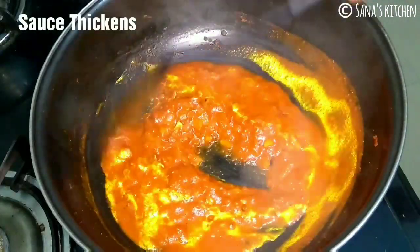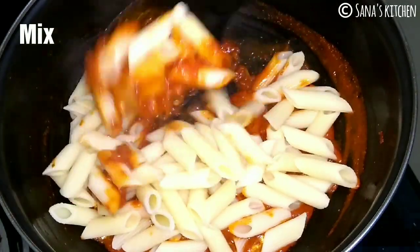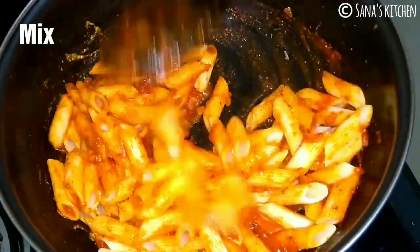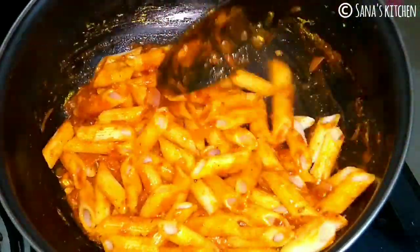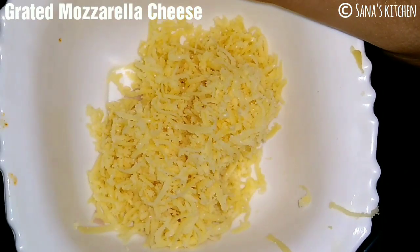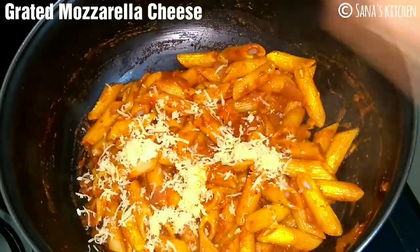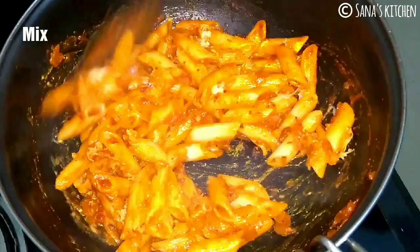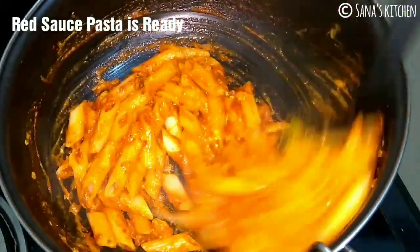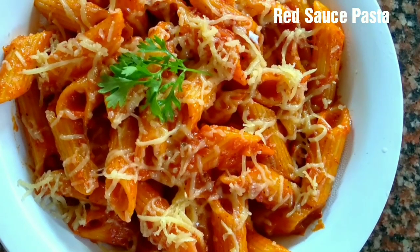Once the sauce turns thick, add in the cooked pasta. Mix until the pasta gets combined with the sauce. Add in some grated mozzarella cheese — it's optional, but it gives a very nice taste to the pasta. Give it a quick mix. Pasta is ready. Turn off the flame and transfer it onto a serving bowl. Our red sauce pasta is ready.